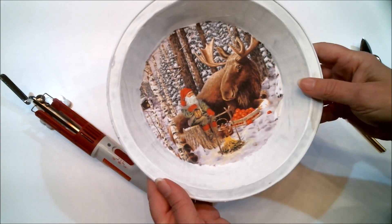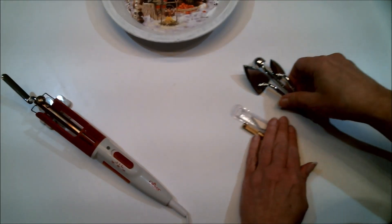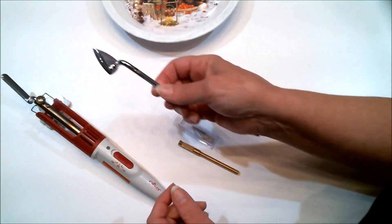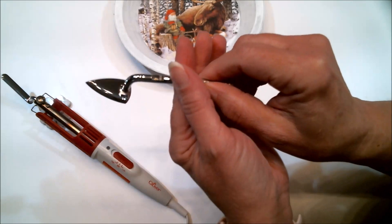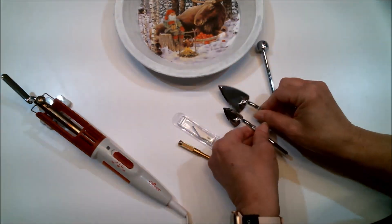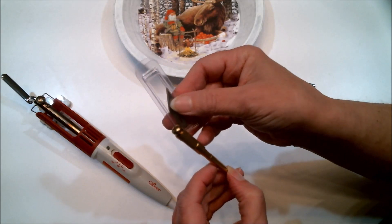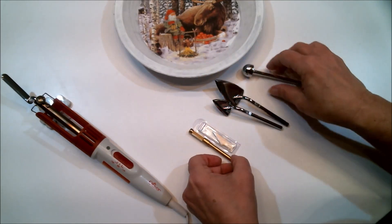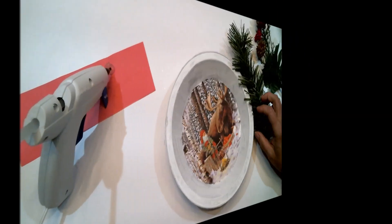Before we go on to the next step, in case you're not familiar with the Clover mini iron I just used, I'll put a link below if you're interested. It comes with a variety of tips — not just the rounded one I have on now which I love for corners, but also a small iron-shaped one, a larger iron-shaped one, a rounded one, and even one for hot blades if you need to cut something. It's a pretty amazing little iron. Once the napkin is adhered, this is the perfect time to spray it with Mod Podge sealer to protect it.